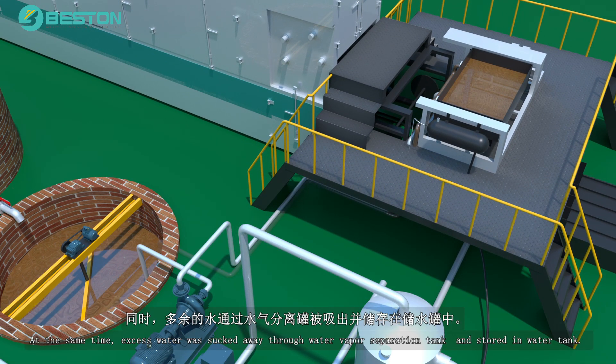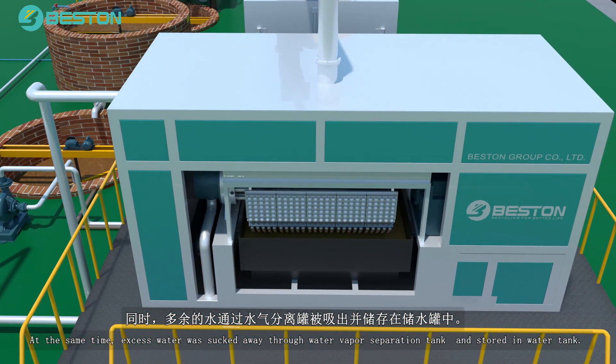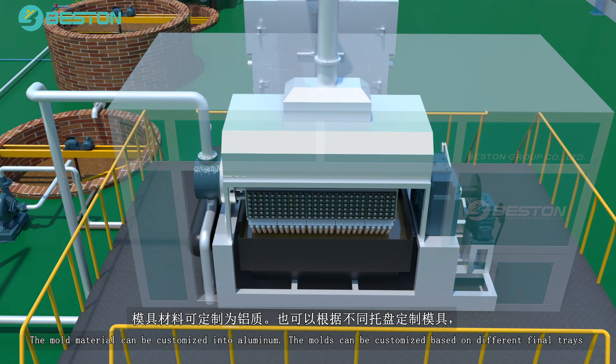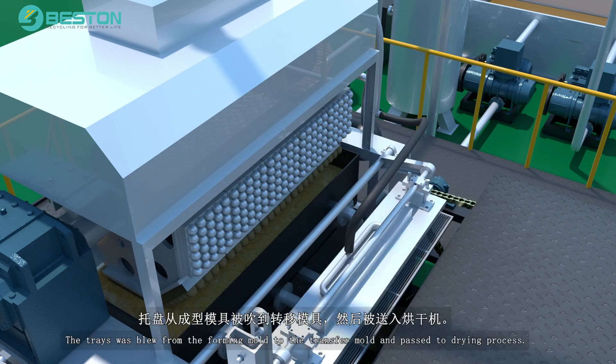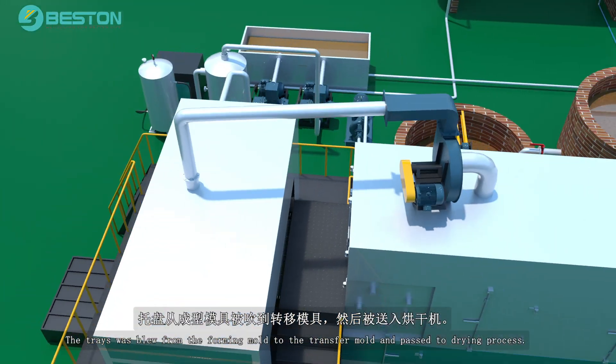At the same time, excess water is sucked away through a water-vapor separation tank and stored in the water tank. The molds can be customized based on different final trays, like egg boxes, coffee cup trays, apple trays, shoe trays, etc. The trays are blown from the forming mold to the transfer mold and passed to the drying process.